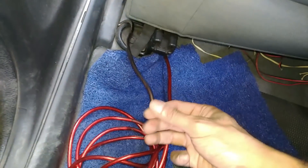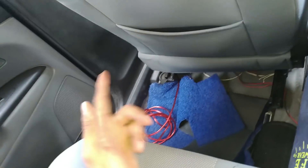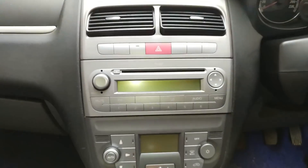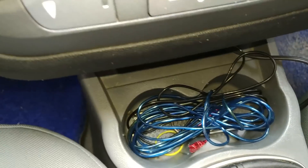So we have two wires done. Now our third wire needs to come from the line-out converter. We have a remote out — this wire needs to be routed from the glove box area back to the rear where we will connect it to the amplifier.